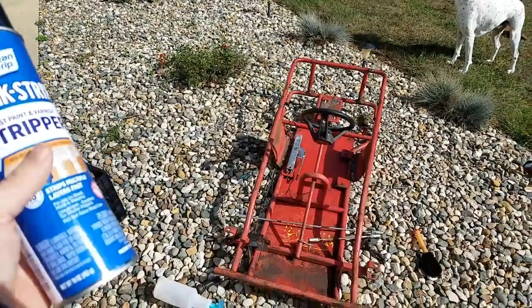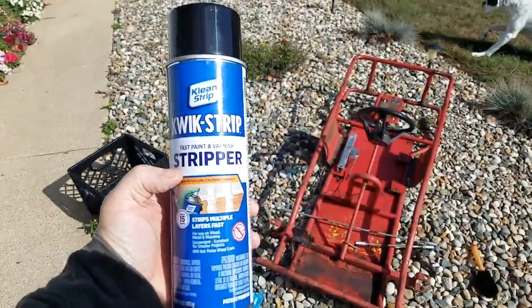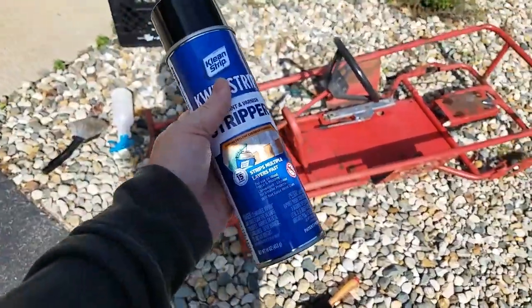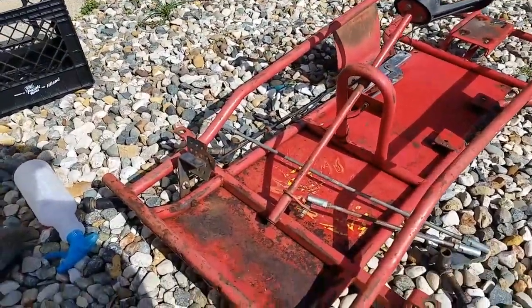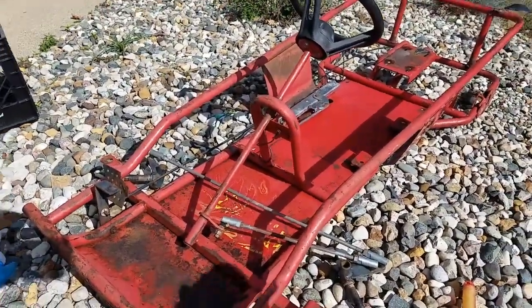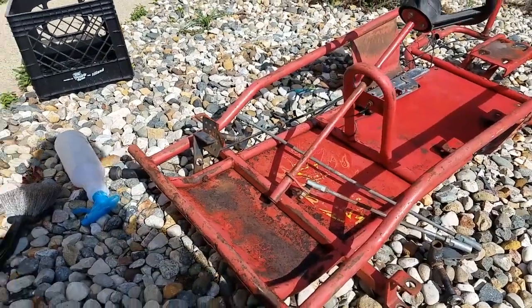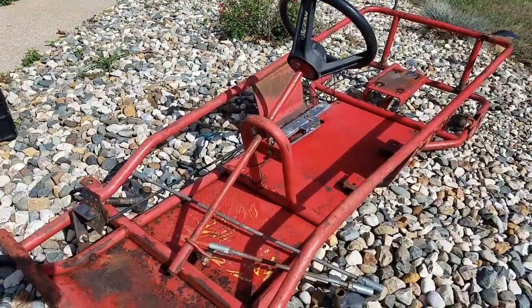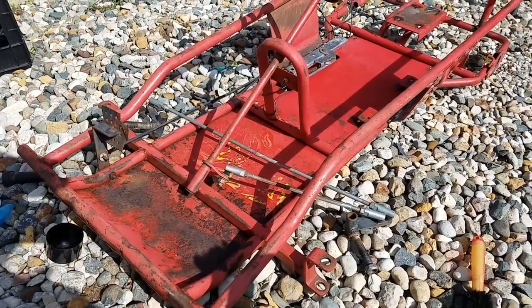Hey, this is Tony. We are still working on this go-kart. I'm using Clean Strip Quick Strip Fast Paint and Varnish Stripper to see if we can strip off some of this paint. We'll leave a link in the description to the products we use. It says works in 15 minutes — we're gonna give it like a half hour, double the time, to see if it works. It strips multiple layers fast.